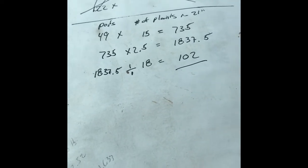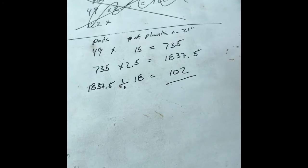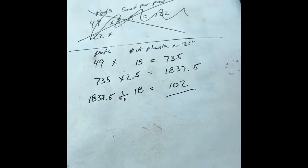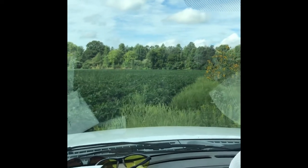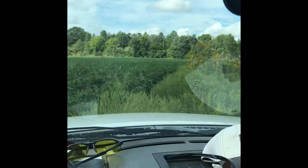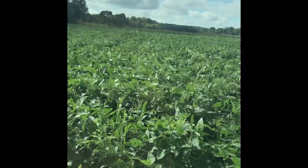I did this calculation the other day as well, and my numbers came up to 90 bushels an acre. I took that sample down near the edge of the tree line, which is the other end of the field. So at that end I was looking at 90 bushels an acre, and on this end I'm looking at 102 bushels an acre.